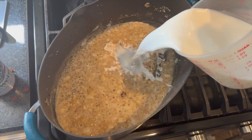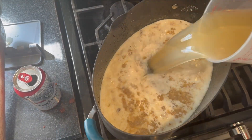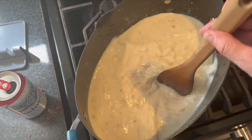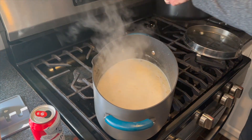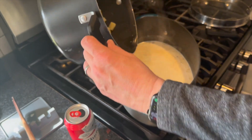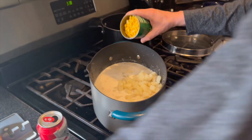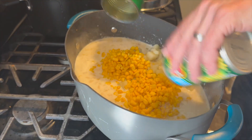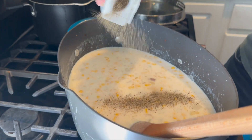Add two and a half cups of whole milk and two and a half cups of chicken broth. Now all you gotta do is stir that up good. Now it's time to add the Russell potatoes. Then add two cans of corn. After you stir it up, salt and pepper to taste.